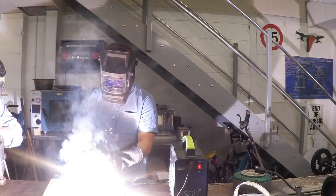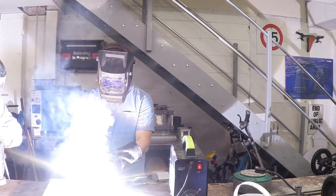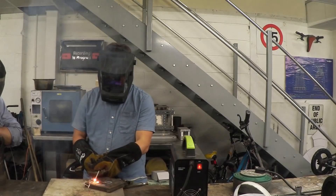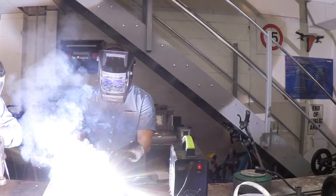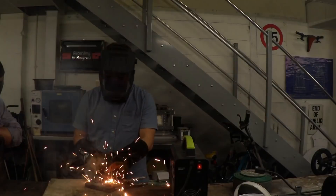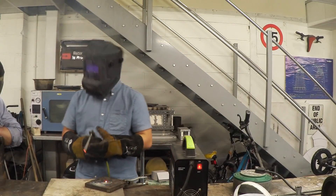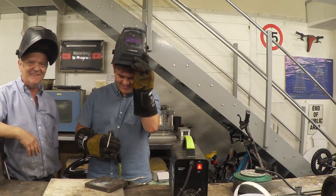There you go — like your match! Lovely, keep your rod moving, feeding it in. Don't let your rod burn away. Moving a bit too quick — hold on a sec. Oh hey, he's laying metal! He's getting there, definitely.